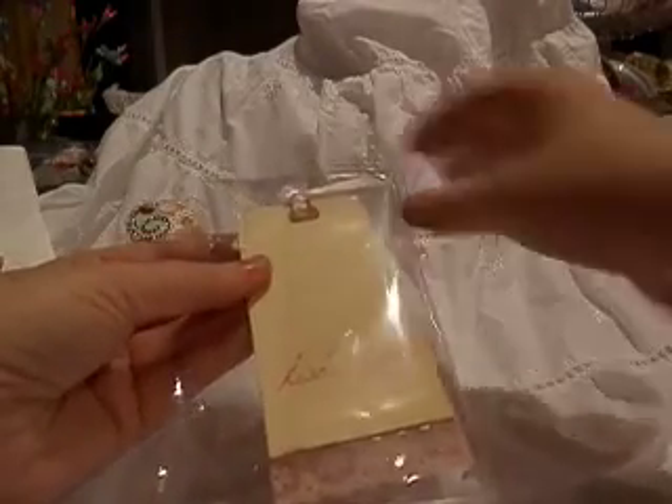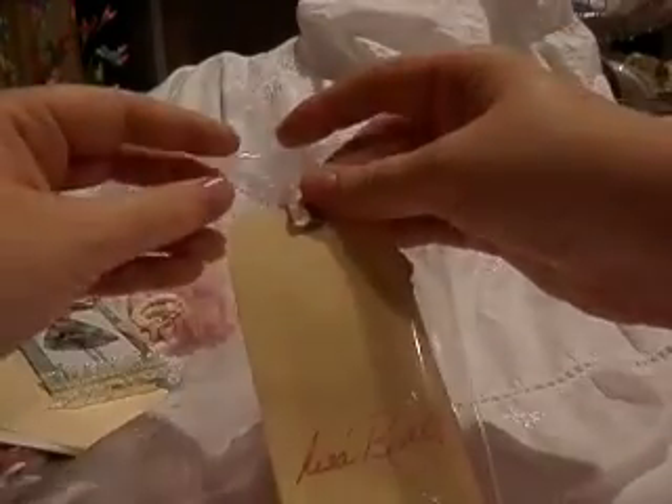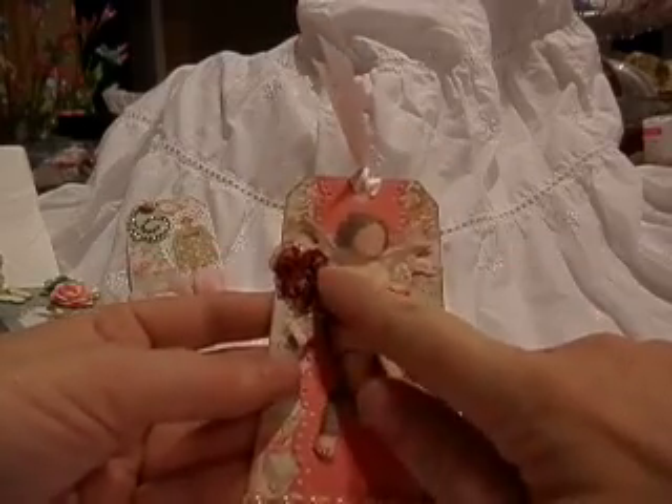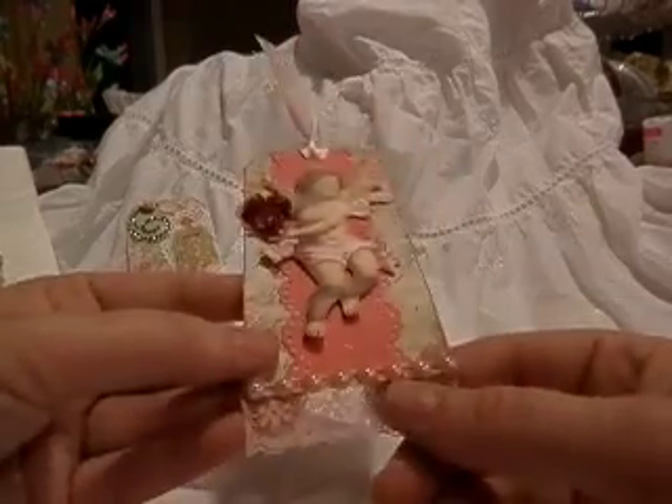This is from Lisa Rixel, I think that's right. She stickled the roses and then put some flat back pearls and some trim. So cute. And it looks like — I think that's the Martha Stewart punch, but I could be wrong.